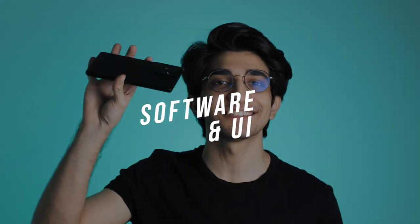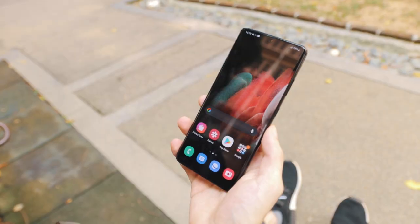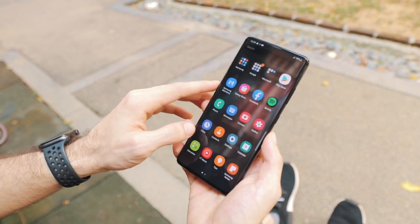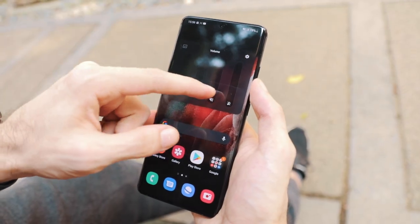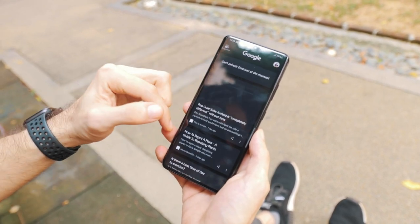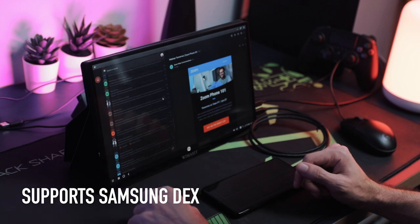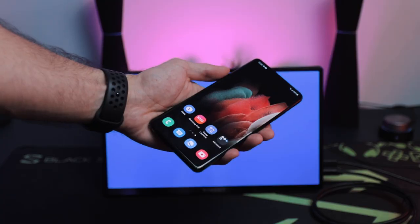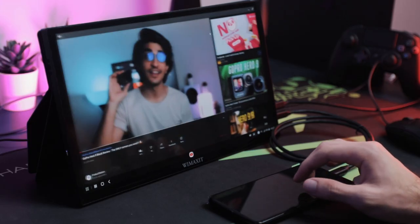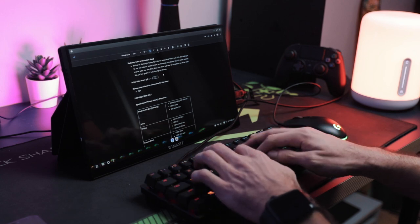Speaking of being smooth, the UI running here is One UI 3.1, with minor improvements and tweaks that make it feel snappier and more responsive. The volume controls have become better, and Google Discover has been moved to the left swipe panel, which I really prefer. Samsung DeX still works and operates similarly but can now be done wirelessly without an adapter. You can connect a keyboard and mouse to something like a portable monitor and get real productivity work done without needing a laptop.